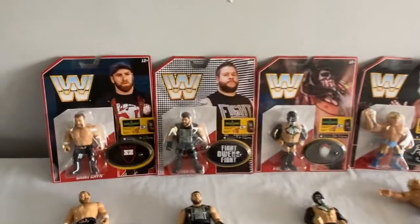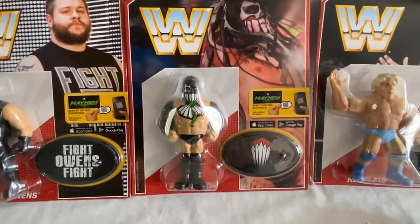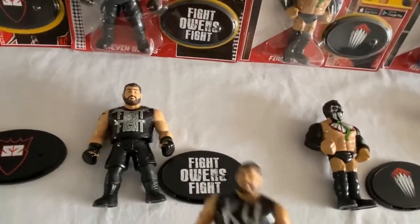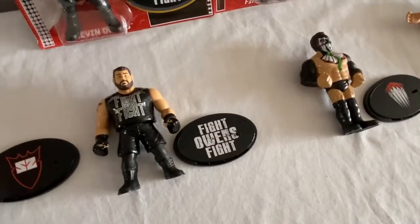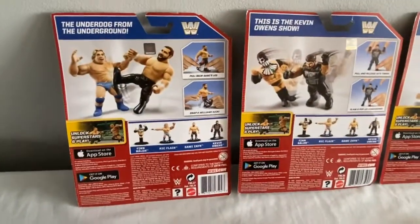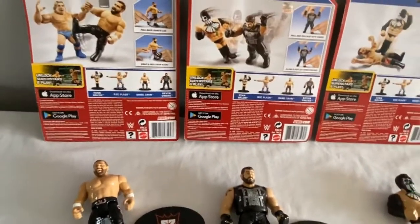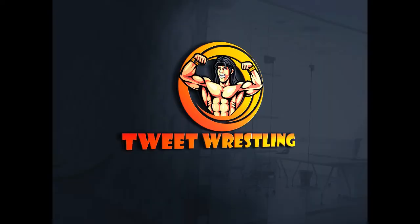Going from Series 3 to Series 4, the first thing collectors noticed was how hard the series were to find. You've got Sami Zayn, Kevin Owens in a different ring attire, Finn Balor, and Ric Flair. Ric Flair is an absolute classic — you think he does the clothesline action but in fact he does the Ric Flair chop. The figures still had the little stands. Series 1 Kevin Owens is much rarer to find than the Series 4 version. Sami Zayn has a kicking motion with his leg, which was a new feature. Series 4 was a great series.